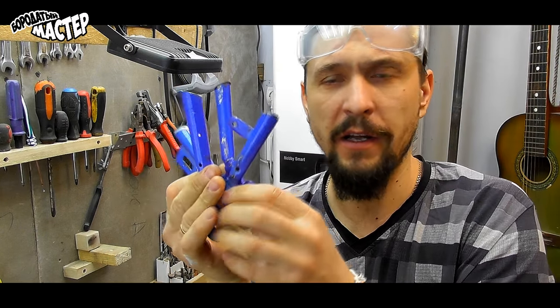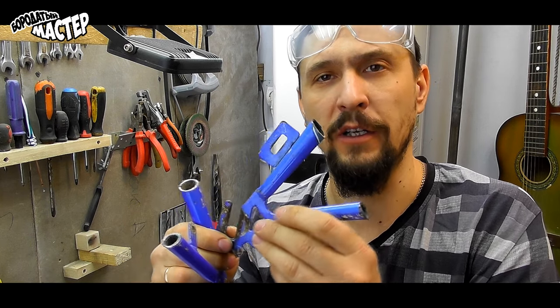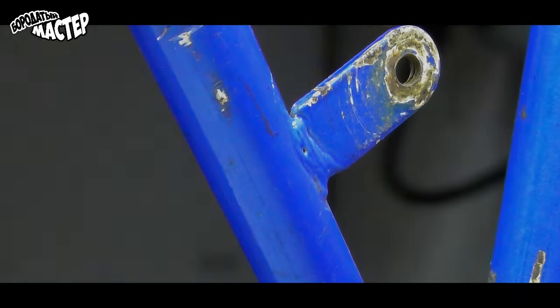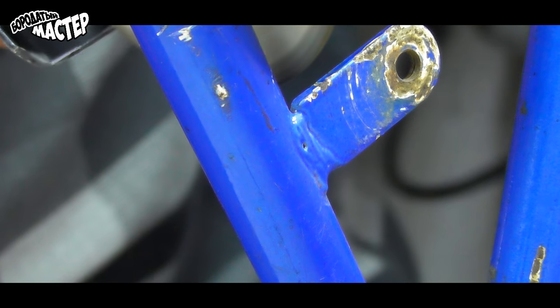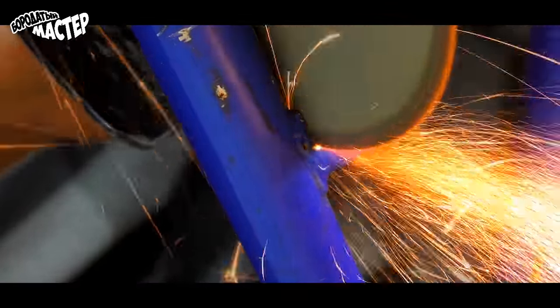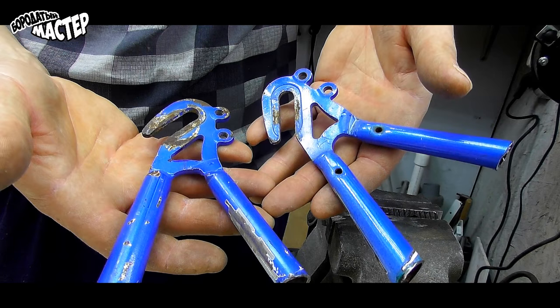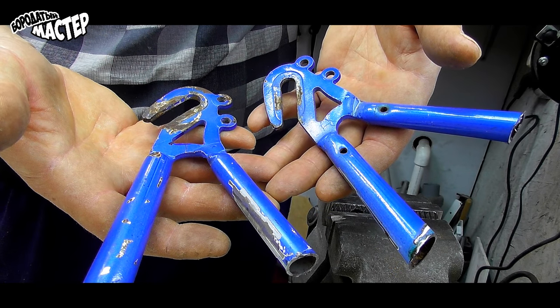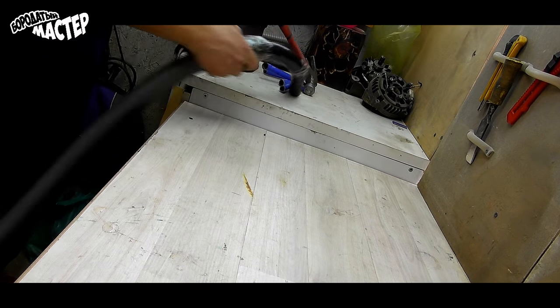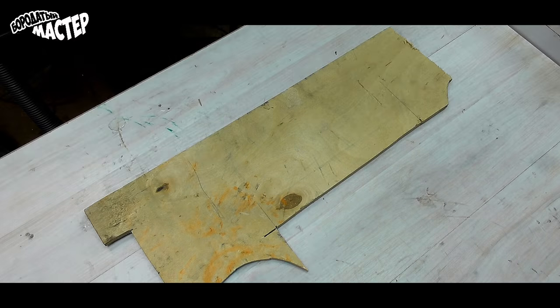Now everything else needs to be removed so that it doesn't get in the way. We also cut all the excess parts. After which, we get these two clean parts. Don't forget about cleanup — the cleanliness of the work is a result of the success of the project.